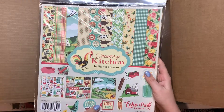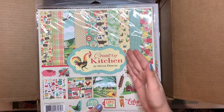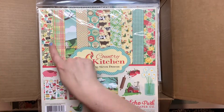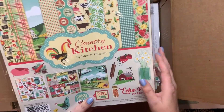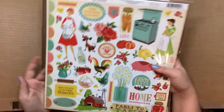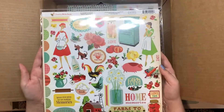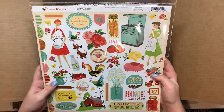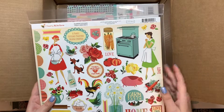This one is called Country Kitchen and it has barnyard animals — there are roosters and cows, and it looks like there are some tools and flowers. The stickers on the back are really cute: there's an old-fashioned stove, a milk jug, and it says farm fresh and family meal time is fun time.